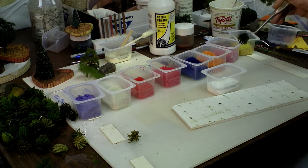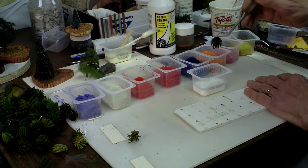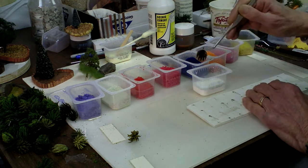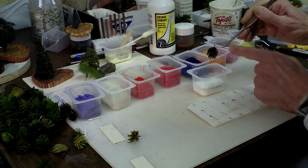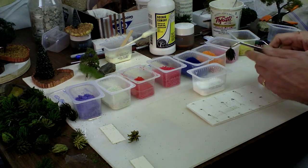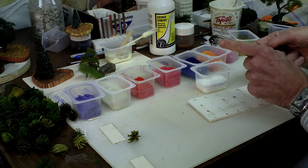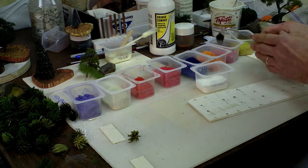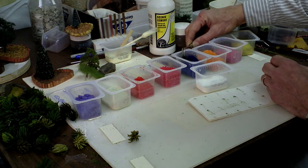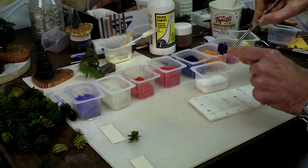My daughter has a son so I'm sure I'll get some more, because these things come in handy — even better than baby food jars. So what I'm gonna do is take each one of these little green shrubs and dip just the tip into the scenic cement, then dip that tip into each one of the colors of the Scenic Express flowers.